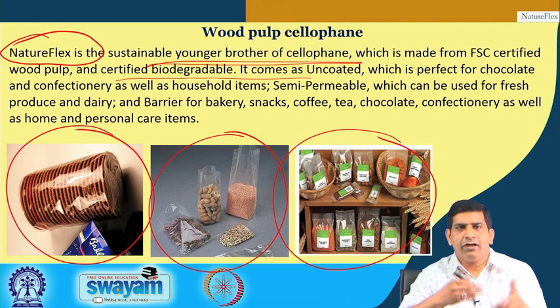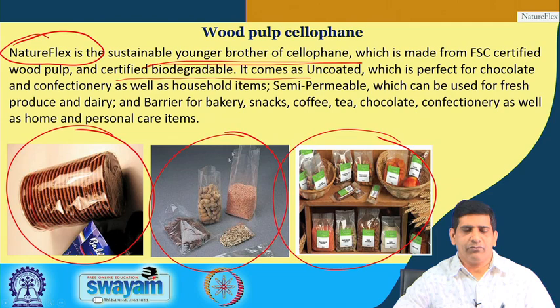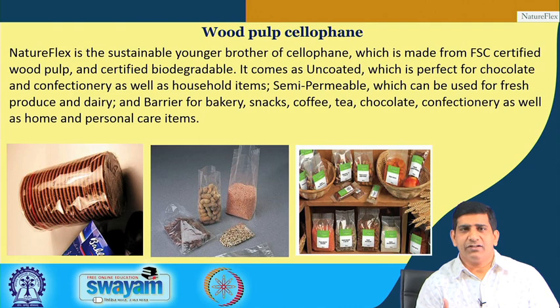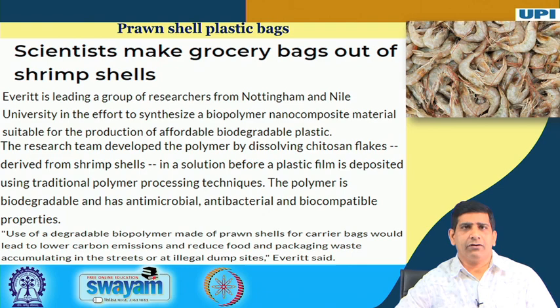These are greener alternatives, and while we claim many things are environmentally friendlier, we will also discuss how to quantify that claim — how to really determine and measure how green something is. Whenever a newer product or process is proposed as better than an older one, we need to know how much better and how to quantify that.